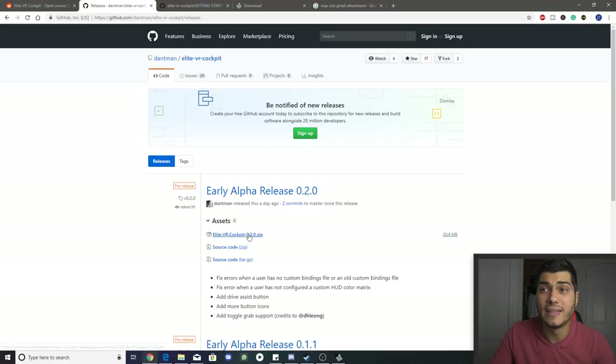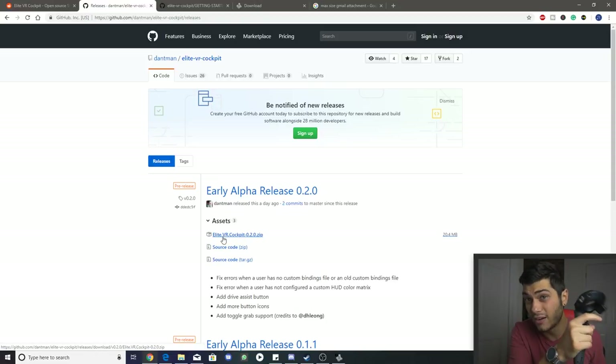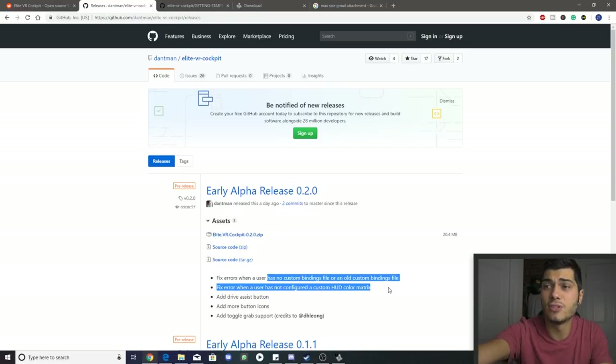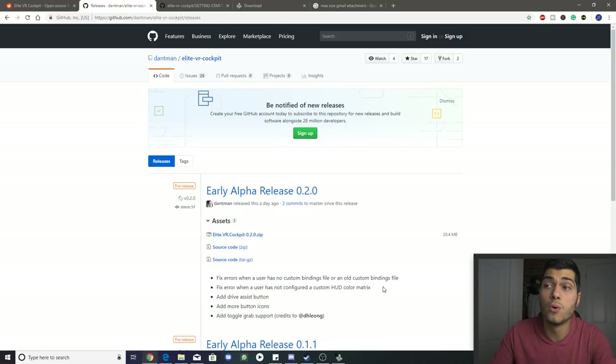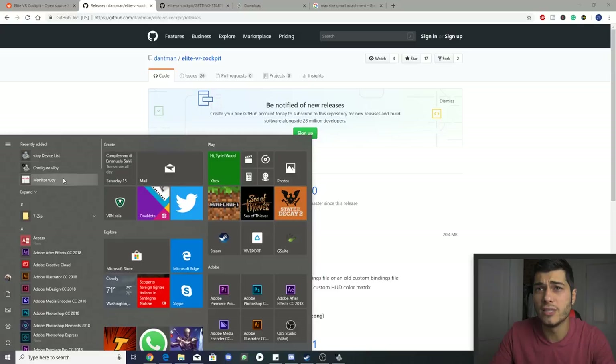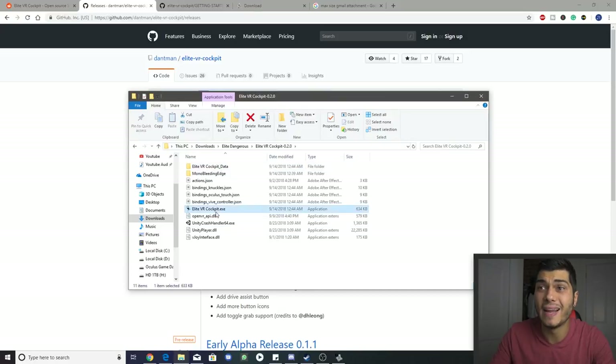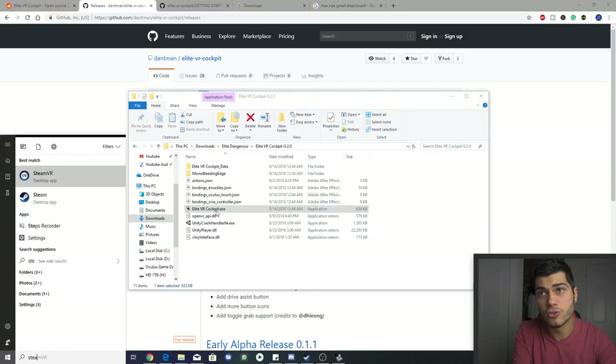Next, download the Elite VR Cockpit — currently at version 0.2.0. If there's a newer release by the time you watch this, even better, as it'll have more fixes. This version notably added a grip button toggle so you don't have to hold the grip button constantly, and it also fixed the issue with a missing custom binding file that was causing problems. Once downloaded, open the Elite VR Cockpit folder and launch the Elite VR Cockpit executable.